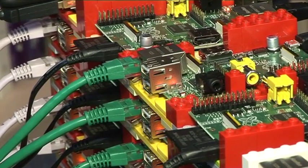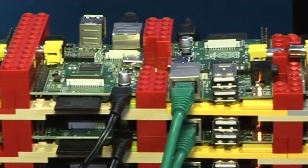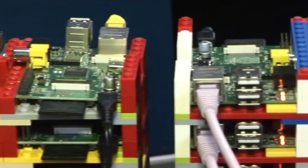One of the nice things about the Raspberry Pi Foundation is they keep improving the performance of that base image, sometimes by as much as 50 percent between releases.